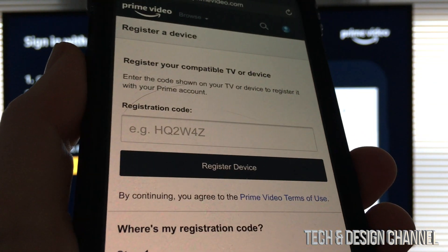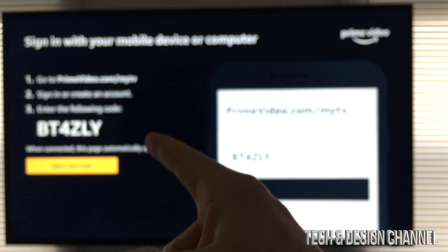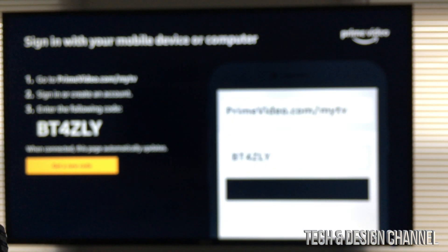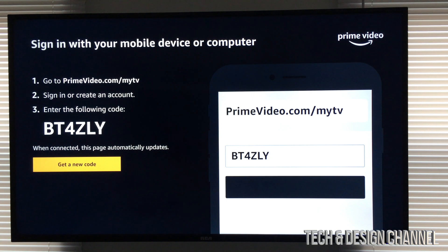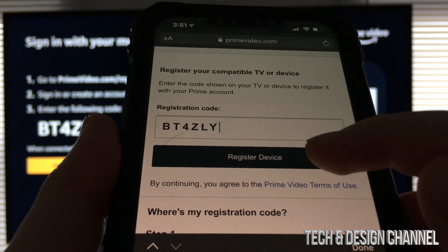Once you sign in on your device, you should see this registration code. My code is up there — your code will be different. Once used, it will be useless at that point in time. Once you put in the code, just tap on register device.